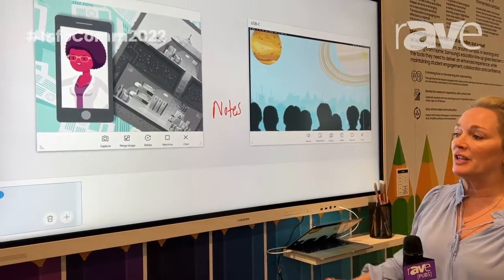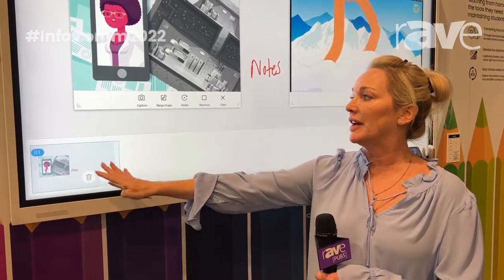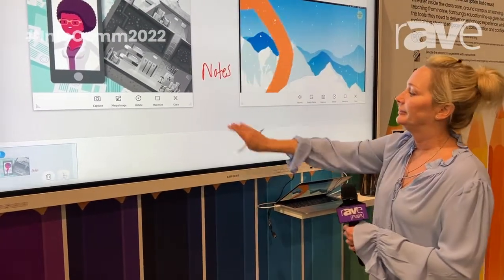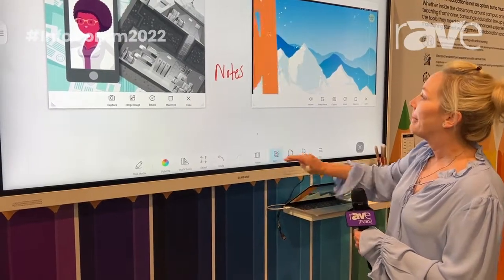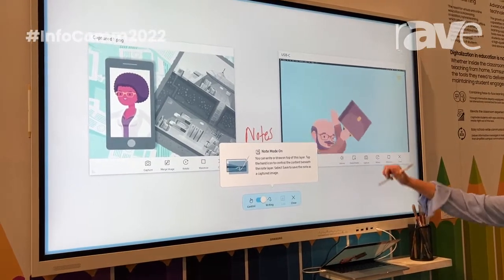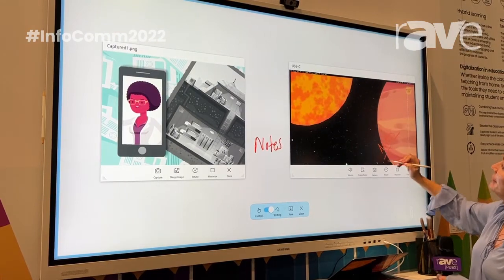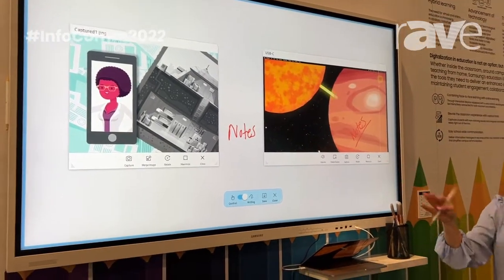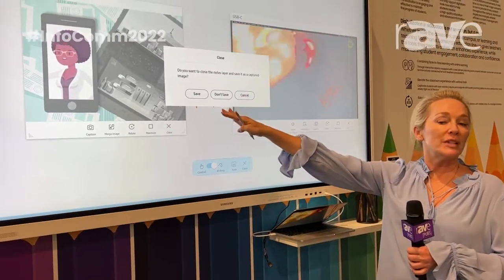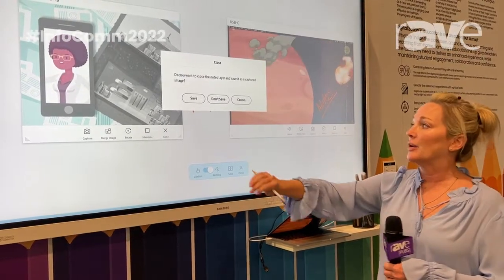We also have a way to look at what you've created in the lesson. I've only done one page on this roll so far, so that's what it's showing. If I have to toggle between slides, I can do that as well. This is our note overlay feature — if I want to write over a video, I can now write over a video, and I can then choose to save those notes or not after I close it out. It will ask me every time. I can do it over a document, a video, any file that I have showing on my panel.